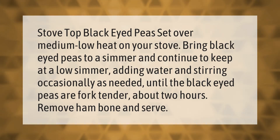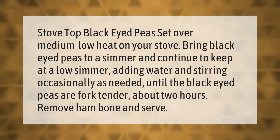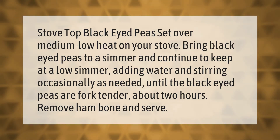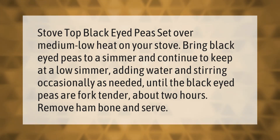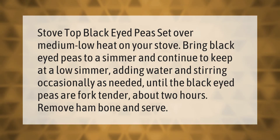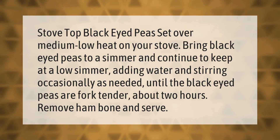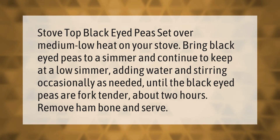Stovetop black-eyed peas: set over medium-low heat on your stove, bring black-eyed peas to a simmer, and continue to keep at a low simmer, adding water and stirring occasionally as needed, until the black-eyed peas are fork tender — about two hours. Remove ham bone and serve.